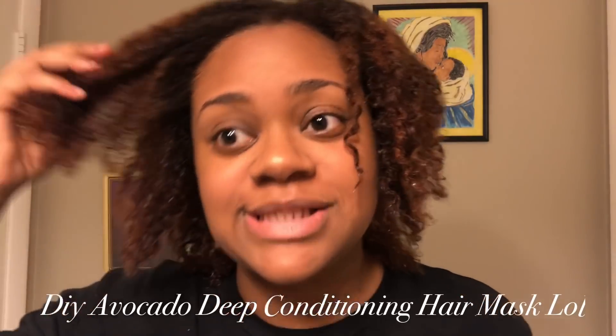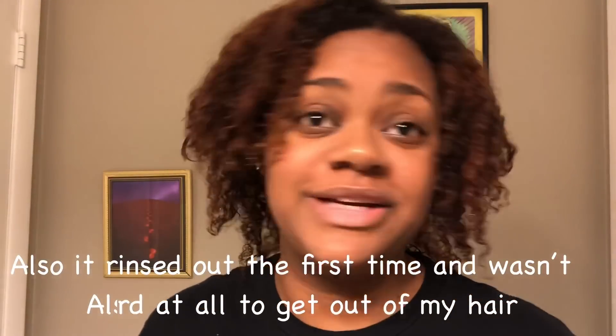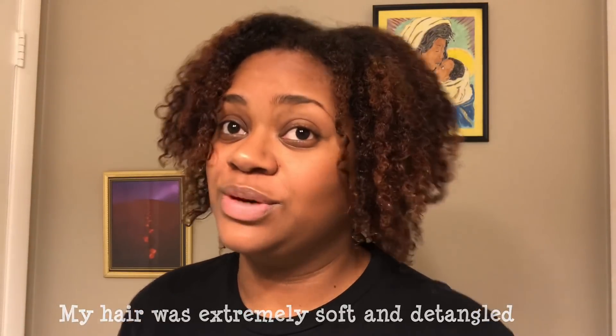My hair has so much definition and volume, it's super soft, detangled — everything. I took down my twists so y'all could just see what I'm seeing right now. Everything is so popping. I would definitely say between this one and my deep conditioning number one, these would be my favorite two — and I think this one is winning as number one. Number two wasn't my favorite because of one ingredient that I've had trouble with before, so I won't be using that ingredient again. I'll put those videos in the description box.